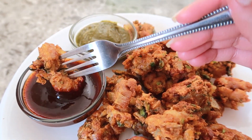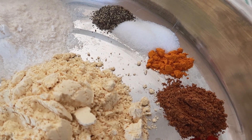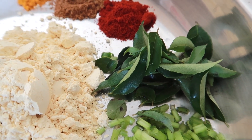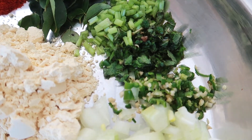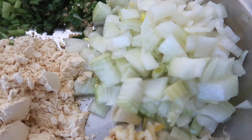Let's start with the chicken pakoras. What you'll need is half a teaspoon of black pepper, 1 teaspoon of salt, a quarter teaspoon of turmeric, half a teaspoon of garam masala, 1 teaspoon of chili powder, 10 curry leaves, 2 tablespoons of fresh coriander, 2 tablespoons of mint, 2 to 3 small green chili minced, and half a cup of onions chopped.